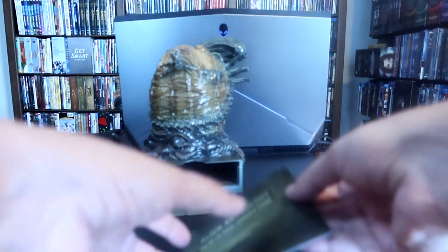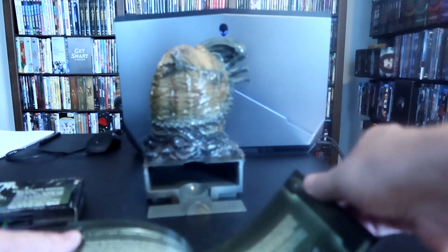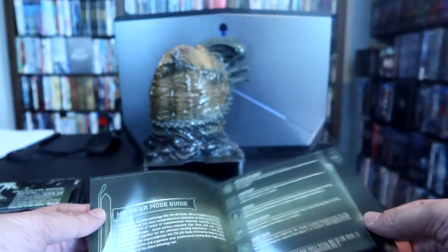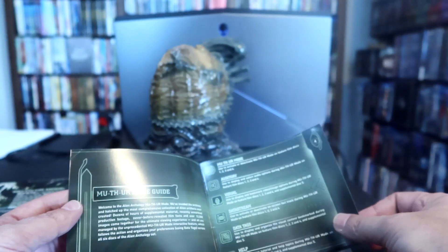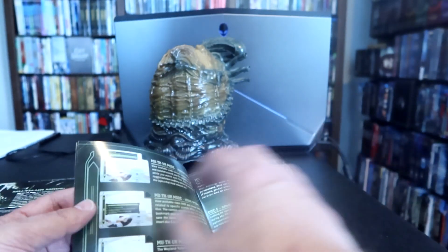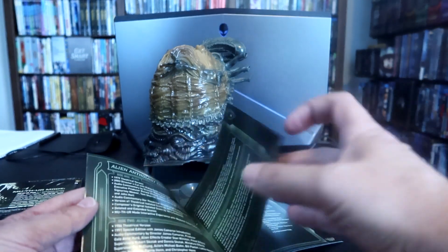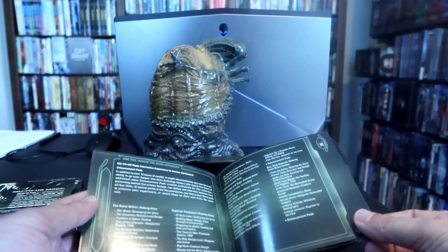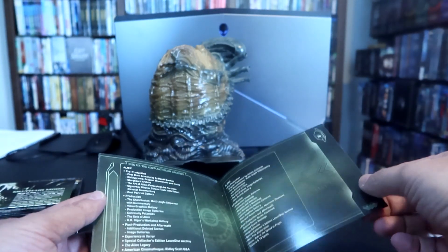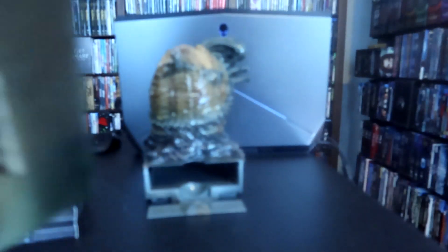Then there is the viewer guide, and this is kind of cool — it has a little bit of a letter from Ridley Scott, a Mother Mode guide which helps you understand what some of the different things mean as you watch the movie. And again, this set was so comprehensive it came with instructions for the extras. It was just that cool. So that is all the inserts.